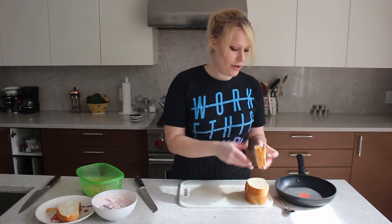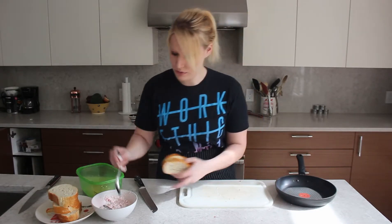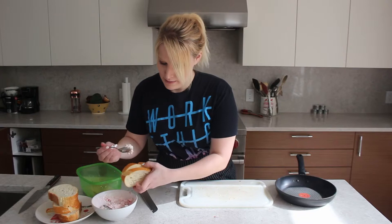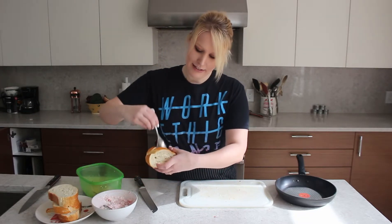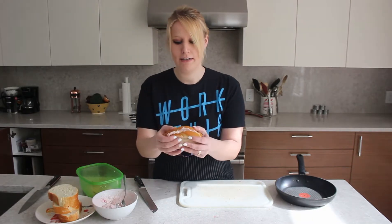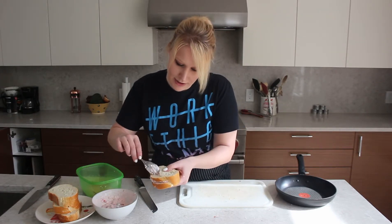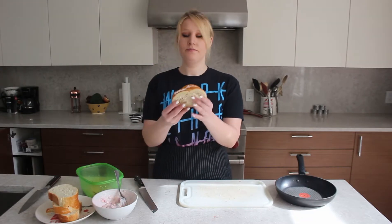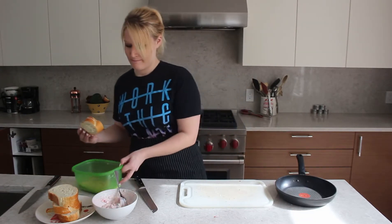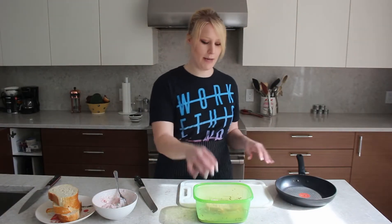And now we stuff. Grab your pocket of bread, grab a spoon, and just carefully fill and press down. Then I'll just try to pinch the tops a little bit closed. Then we dredge and fry. I'm just going to take any excess out, then we dredge it and fry it. I'm going to let this sit in here for 30 seconds while I get my pan on the heat, and we are going to fry some French toast.